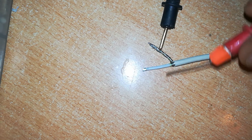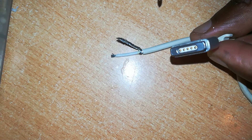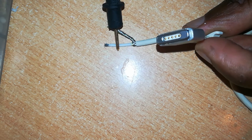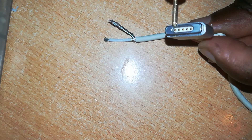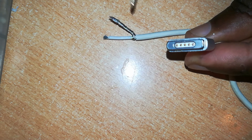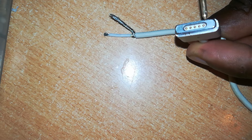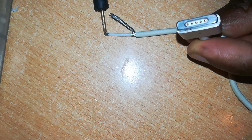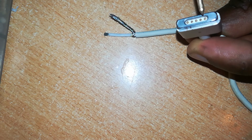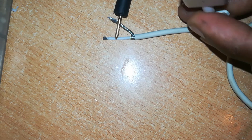So that's the first test — testing for shorts. There is no short circuitry in this cable; these two wires are not touching at any point. Next we'll test for continuity — to confirm these wires are running continuously all the way through. As you'll have seen in my past videos, this is the ground wire; it is connected to the two outer pins, the last pins.